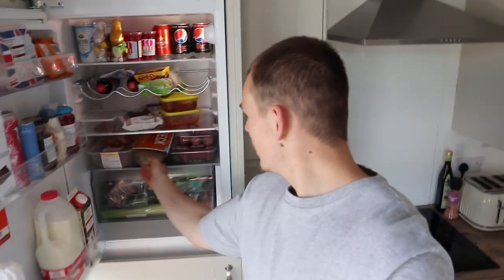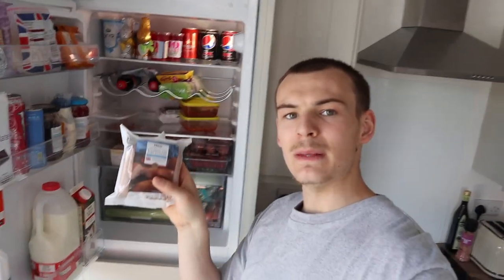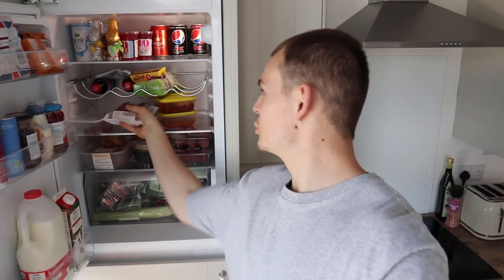It is officially barbecue season. When I say barbecue season, I mean we bought a disposable barbecue like we said in the last video. The weather is fantastic and it'd be rude not to have a barbecue. We don't have any furniture, but we'll take the benches outside, we'll make it work. My barbecue essentials: we're going to go for the Heck Chicken Burgers, and then some 50% Cumberland Sausages — should be decent.